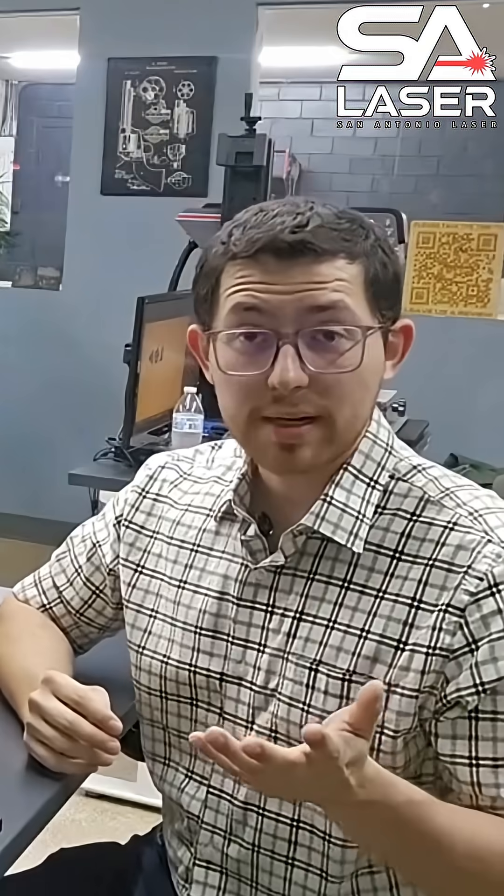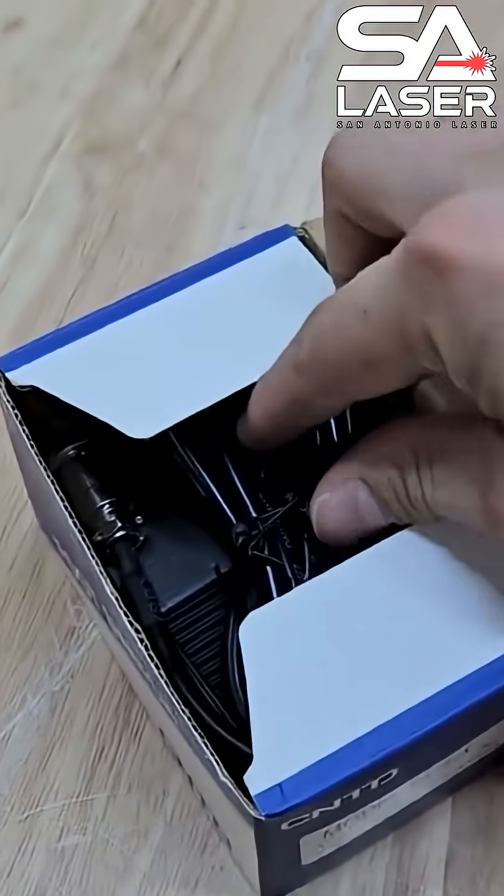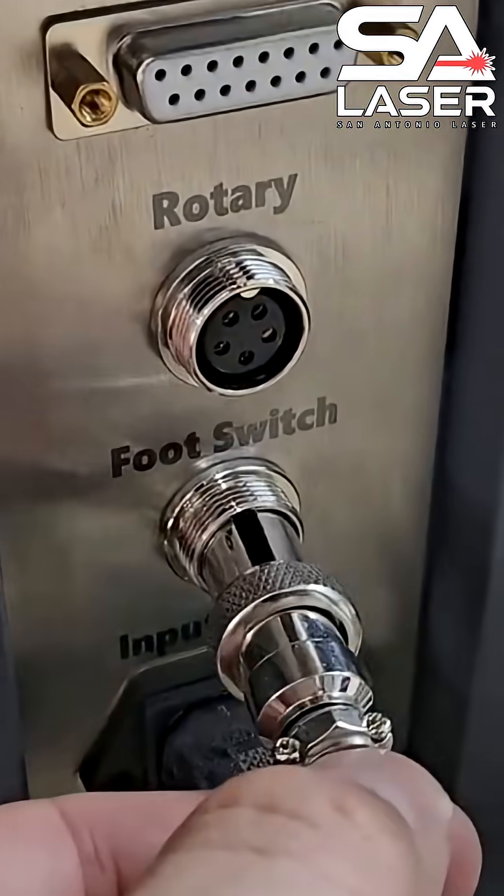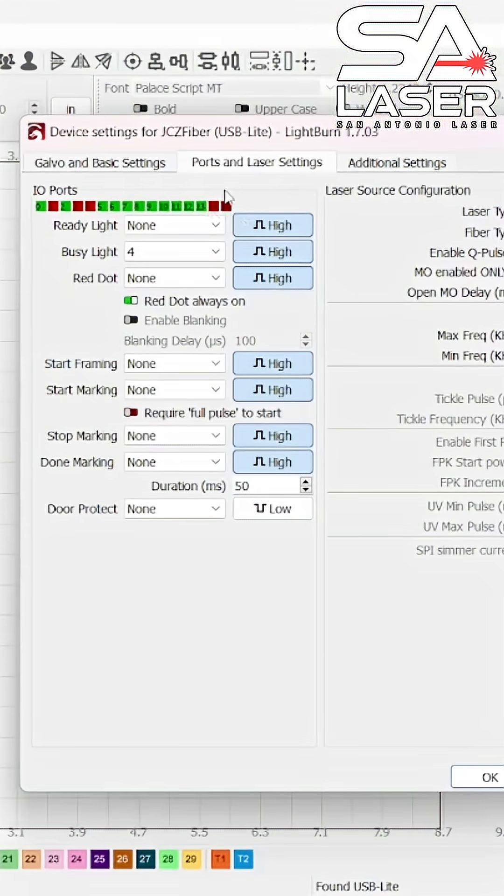Another way to take advantage of I/O ports is using your foot switch. Foot switches come in the accessory box with your laser. They look something like this and they plug into the back of your machine on the port called foot switch. Once the foot switch is attached, you'll notice that number 15 is now flashing. Number 15 is the I/O port for our foot switch.